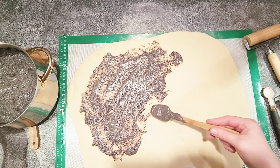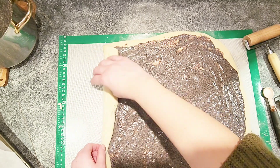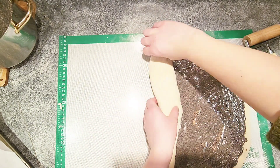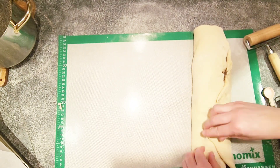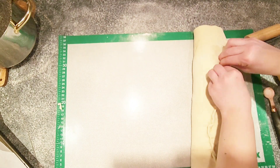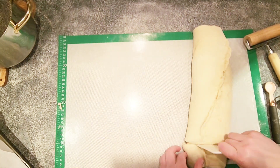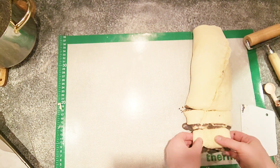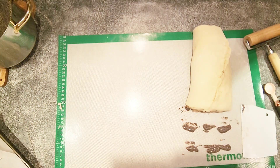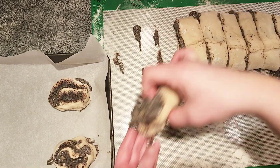Spread the pudding mixture evenly on the dough, then roll it up tightly from one side to the other. Close up the ends and stick the two sides of the dough together, making sure the ends are also sealed. Then use a scraper or knife to cut them into about one and a half inch pieces and place them onto your baking sheet.